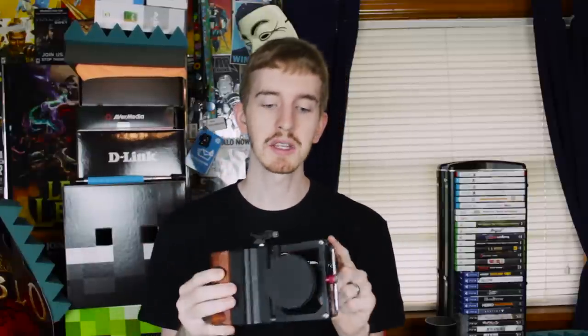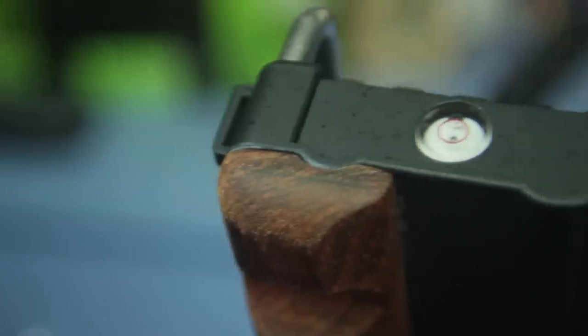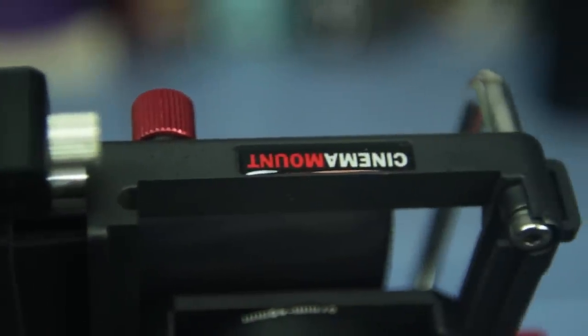It does even come with a lens cap to keep it safe, which is pretty cool. On the top you find the Cinema Mount branding as well as a hot shoe adapter with a tripod screw, so you can mount pretty much anything up here — be it an LED panel, a shotgun mic, an audio recorder — you can fit just about anything up here, or you could simply remove the hot shoe if you desire.